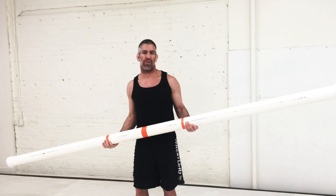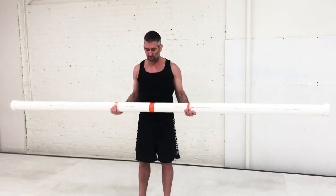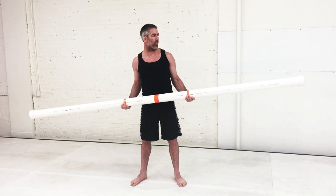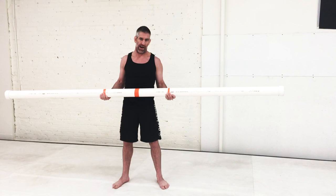You end up with this three-inch pipe that weighs about 33 pounds. The idea behind it is: as you hold the slosh tube parallel to the ground, the water inside sloshes back and forth, which requires constant adjustment to try to hold it parallel to the ground.